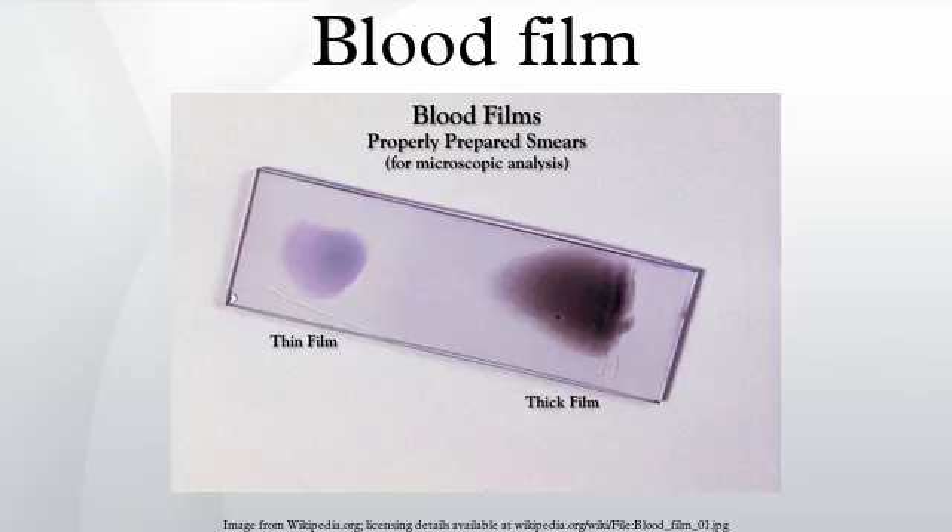A peripheral blood smear, or blood film, is a thin layer of blood smeared on a glass microscope slide and then stained in such a way as to allow the various blood cells to be examined microscopically. Blood films are examined in the investigation of hematological disorders and are routinely employed to look for blood parasites, such as those of malaria and filariasis.